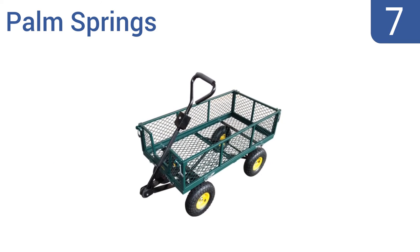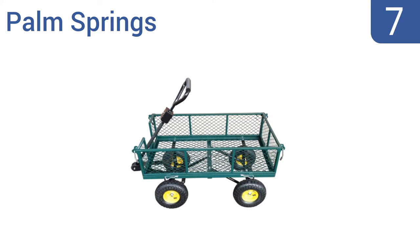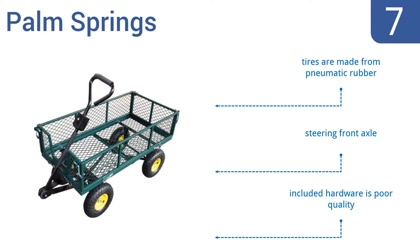At number 7, the Palm Springs is stylish in appearance with its green-painted finish, and is a great value at less than $100. A large load capacity saves your back from all that heavy lifting, and the comfortable handle helps prevent blisters. It comes with pneumatic rubber tires and a steering front axle, but the included hardware is poor quality.